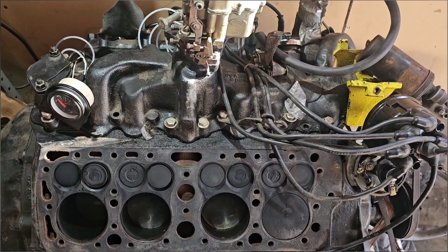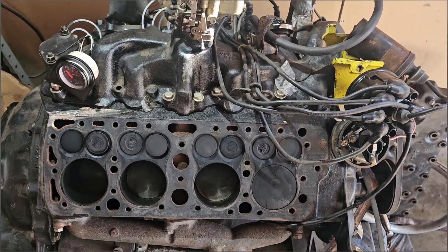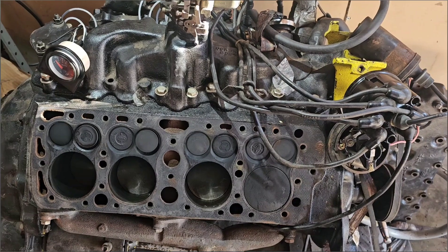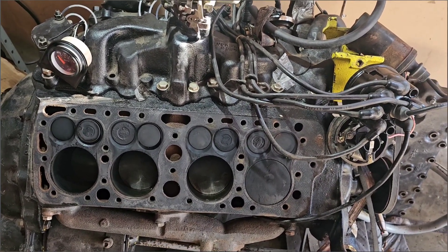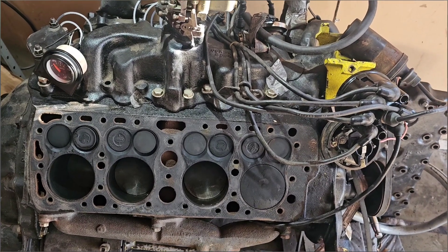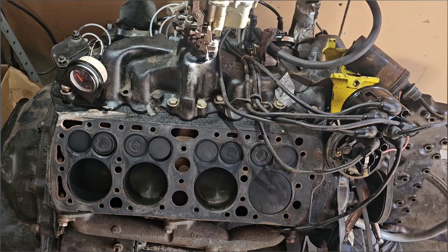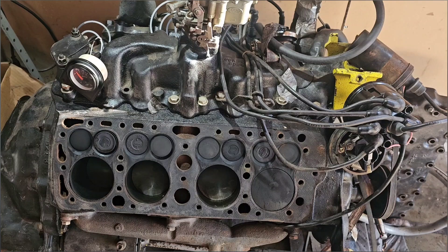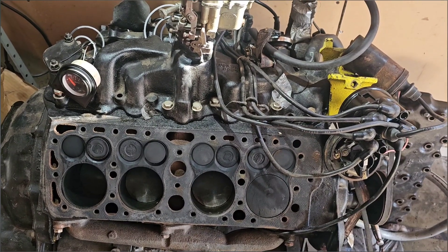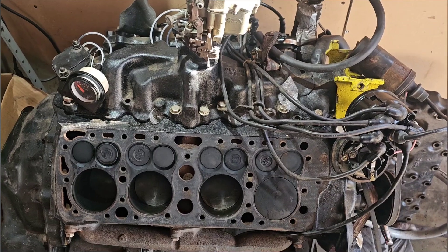I appreciate everybody watching. I just wanted to make a quick video to give you a rough idea of what I had going on here. In the next few months or so, we'll work on getting this engine ready and getting it put in the car — I think it's going to be a lot of fun. Thanks for watching, please like, share, and subscribe. Have a great day.